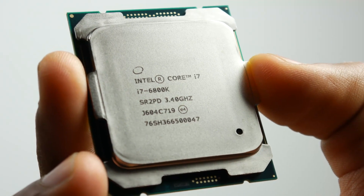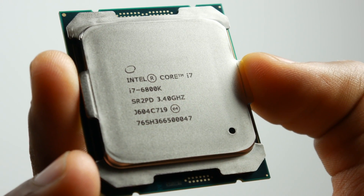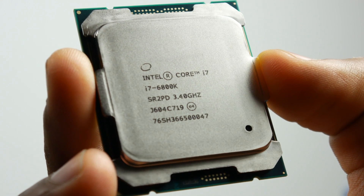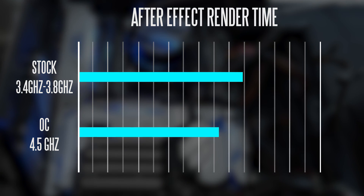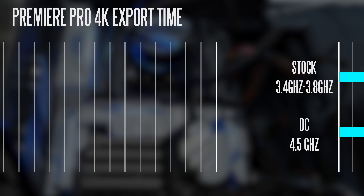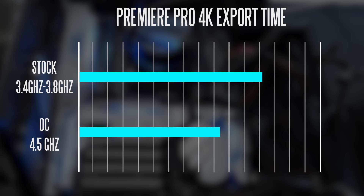Furthermore, for people that are going to use this processor for multimedia applications such as After Effects, I rendered out the same project on both stock and overclock settings and got about a 14% performance bump on the overclock — the render took just a couple of seconds faster. The same thing goes for rendering out 4K video in Premiere Pro: project export time was around 2 minutes 18 seconds on the overclock versus 2 minutes 32 seconds at stock frequencies.